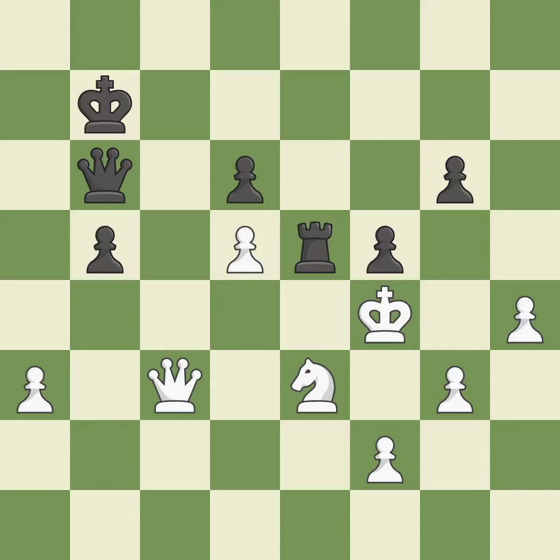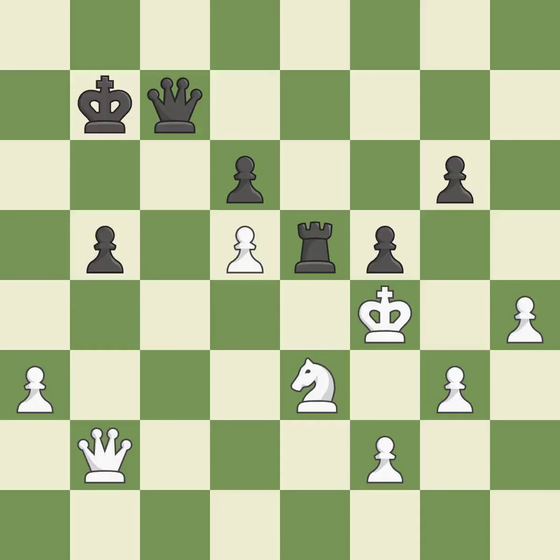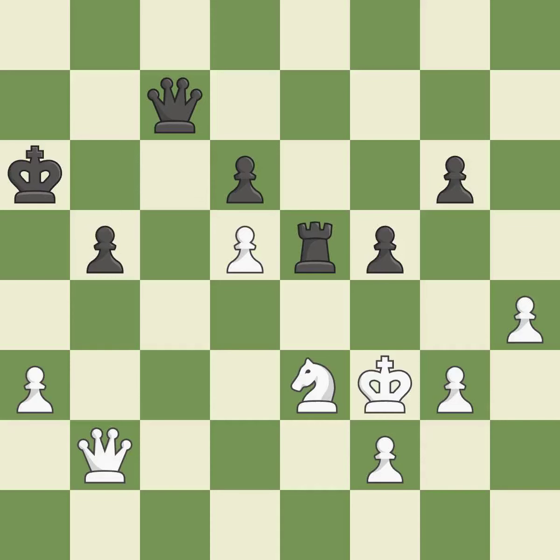Only one move worked there, and this wasn't it. This ignores an opportunity to threaten winning a pawn — it is a mistake. There was only one good move there — it is a miss. There was only one good move in that position — it is a miss. This defends a pawn that was under attack and had no defenders. This is the only move that works — it is a great move. Very precise — it is best. Only one move worked there, and this wasn't it — it is a mistake.